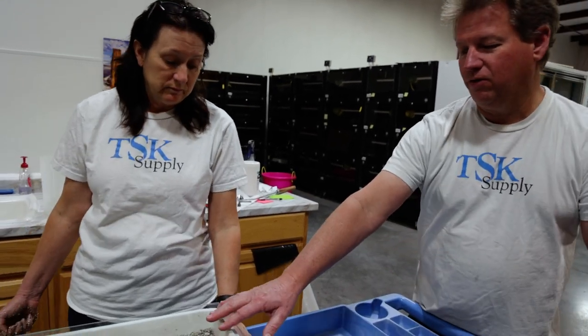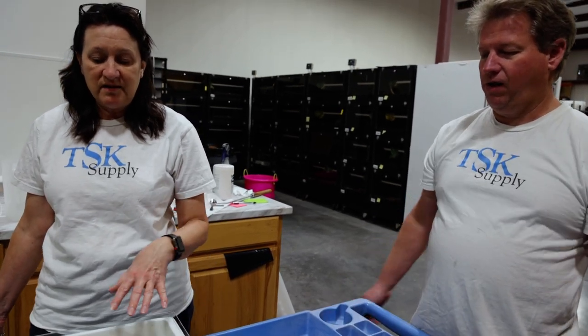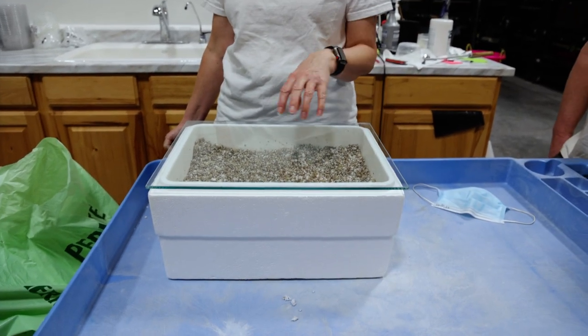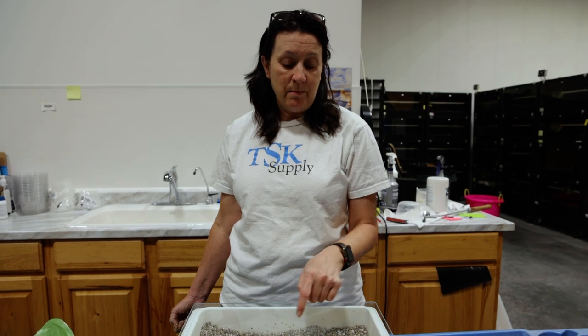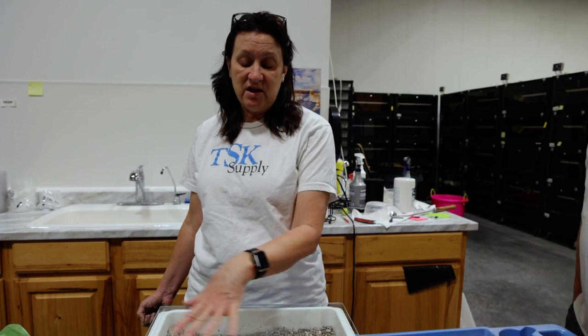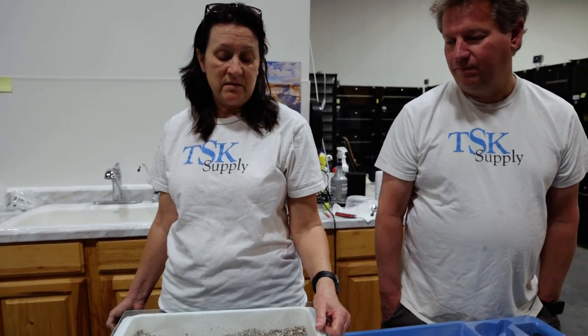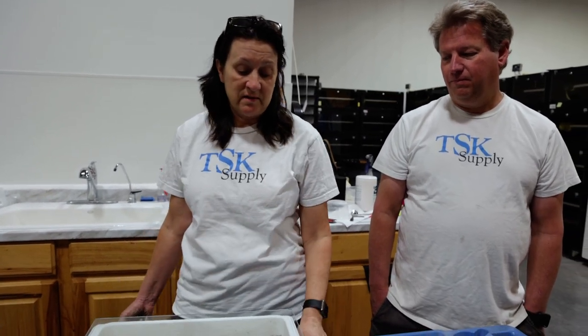What happens when the eggs get close to hatching? Condensation forms on top of the glass. The eggs will start to dent in or collapse, and the temperature actually goes up inside the box. Condensation comes up on the top and we just lift up the glass and let it roll back to the edge — it'll go down the side. That's how we do egg incubation.